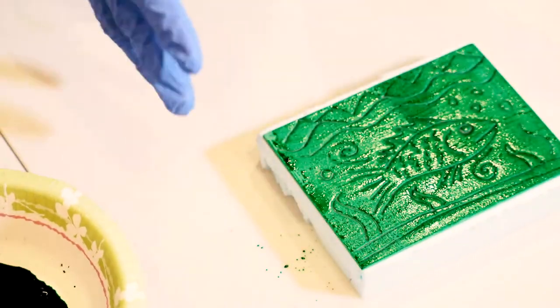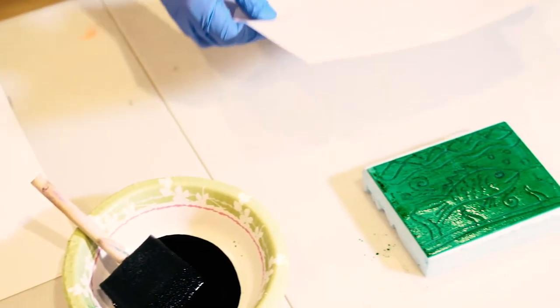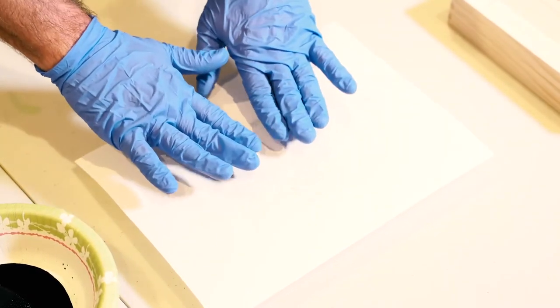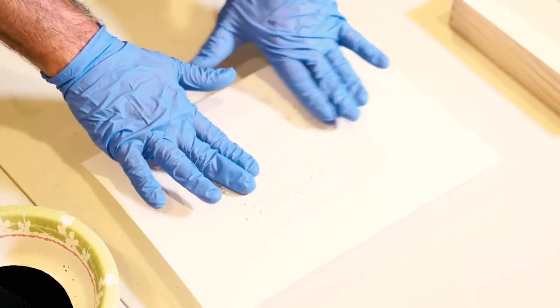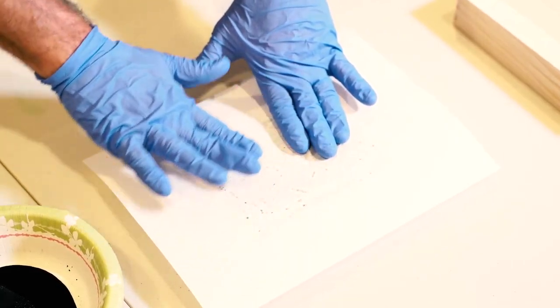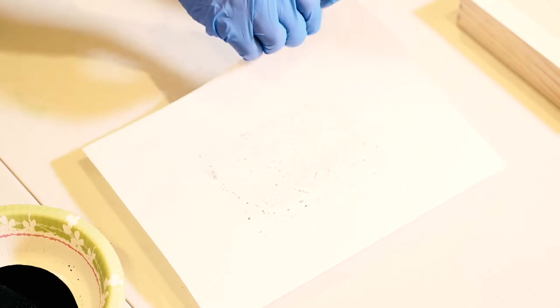Then we're going to leave our block where it is and get a piece of paper. We're going to lay the paper on top of the block. Once you've placed your paper, you don't want to move it. Then we're going to take our fingers — not our fingertips — and lightly rub the entire surface of the block. Then you're going to peel the paper off and you'll have your print.